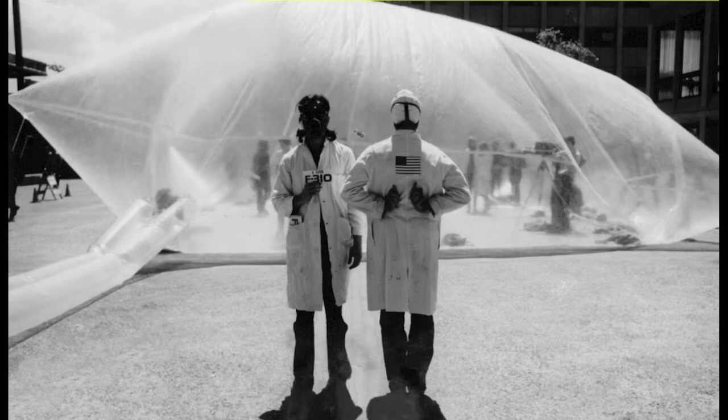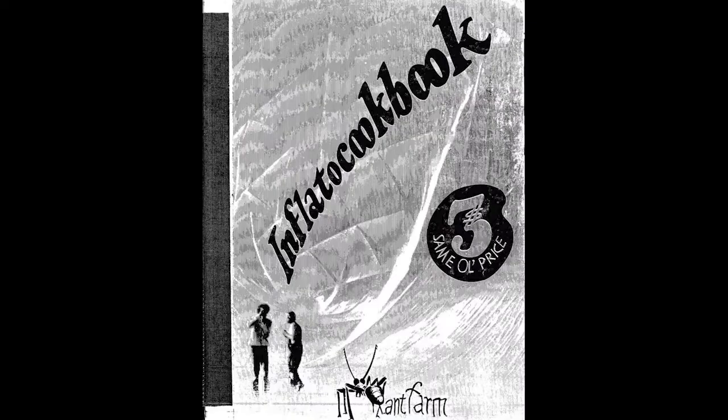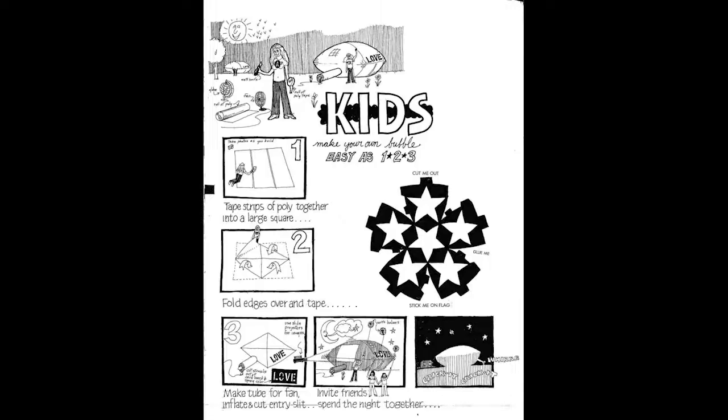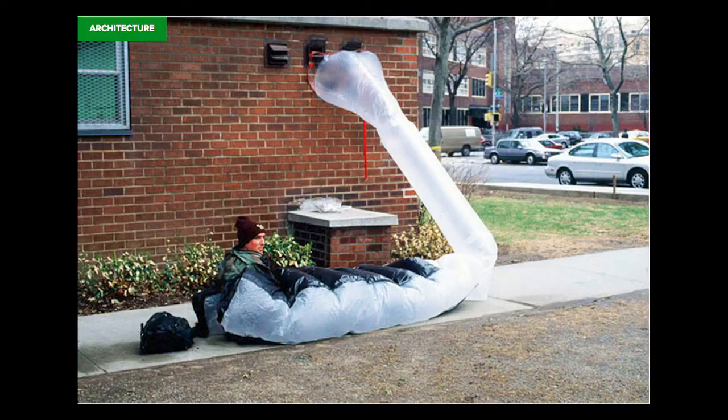The next artist is the collaborative team Ant Farm — kind of crazy guys who did really absurd artwork. They would create huge inflatables as a kind of nomadic architecture to promote anti-consumerist ideas and easily install on campuses and other places to hold events. They even created the Inflato Cookbook, a book showing how to make your own inflatable architecture, covering how to inflate them, what materials to buy, different structures you can make, and even a guide for kids.